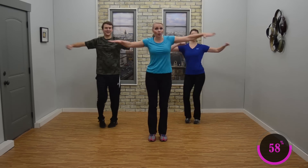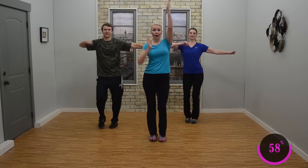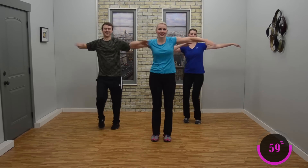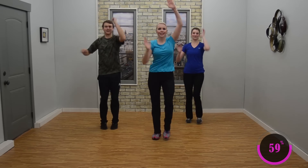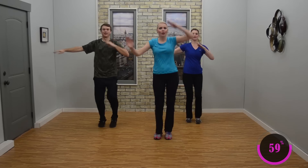Now if the arms confuse you, don't worry about the arms — just do whatever's comfortable for you. Change the arms: we're going to go up, up, out, out. Good. You getting that rhythm? I hope so. This is a great song. Nice job, stay here. Here we go.